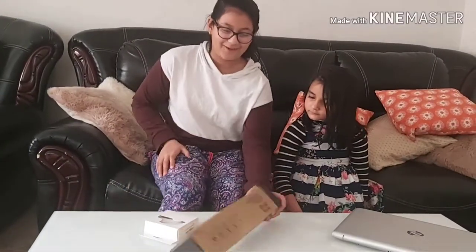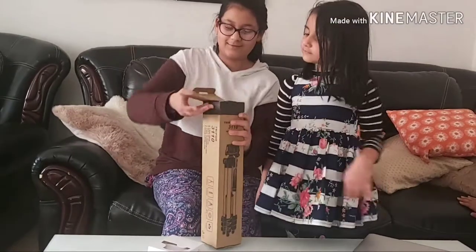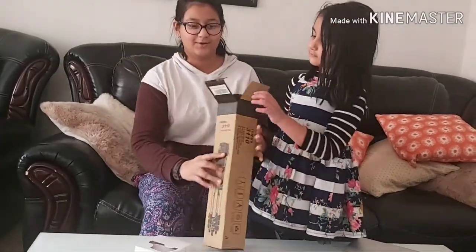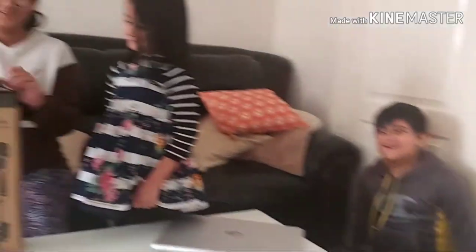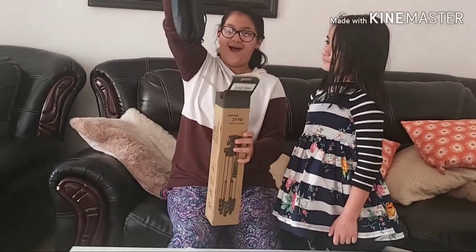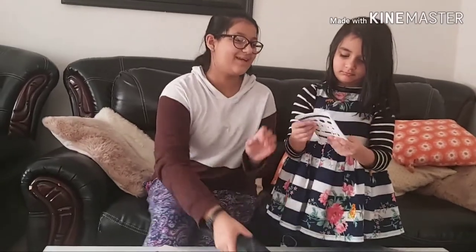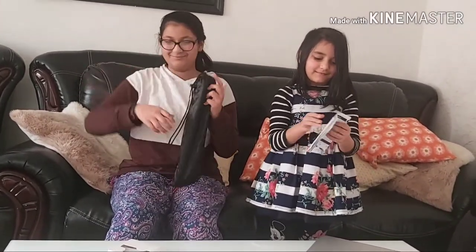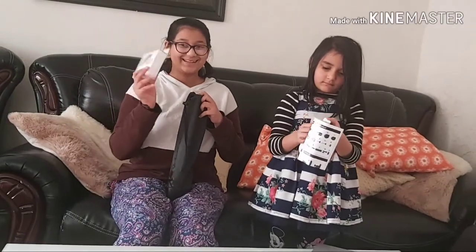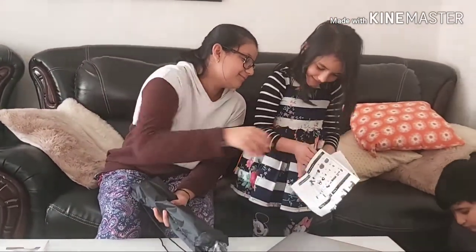So I'm gonna show you guys and open it. Okay, so let's open it — I took my gloves off. Oh my gosh, it's made in China. So oh my gosh, there's something else. That's the instruction thing. So I'm gonna open that after this. Will you show them what it is? I'm opening it.